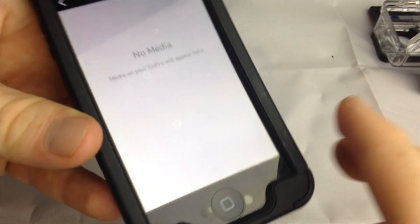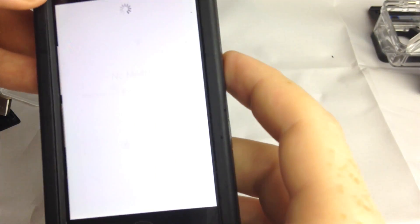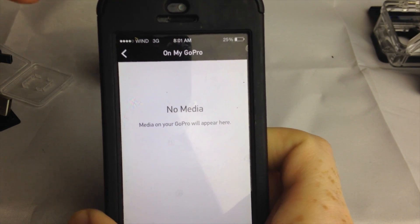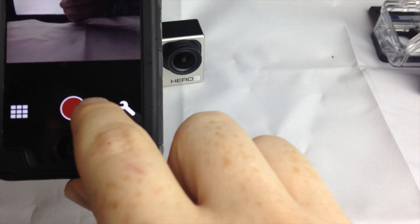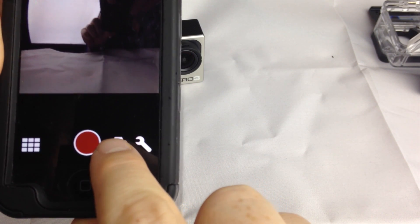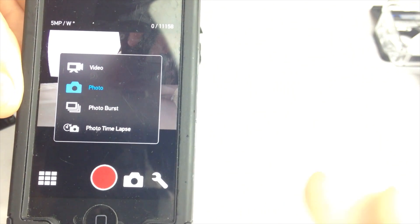To look at pictures or videos you've taken, tap here. It may say 'No Media.' If you click on there, it will tell you if you need a firmware update. Right now we don't need one, so it's not prompting us. To take photos, click here and choose from video, photos, or whatever you want. I'll select photo and click to take a shot. We'll take another picture by clicking the red button again.